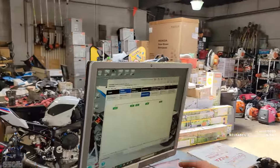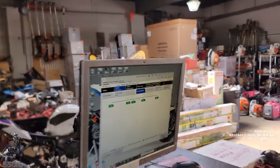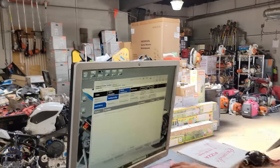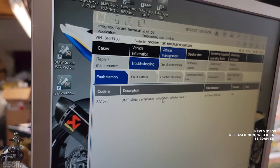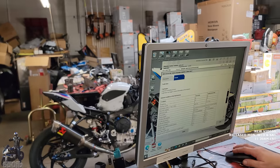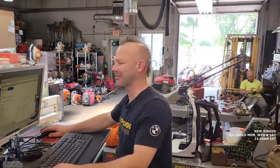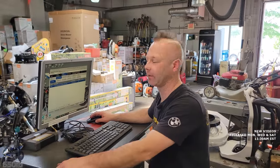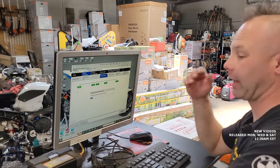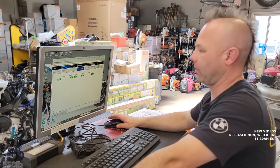Zach pulls up a screen showing all the computers that talk to each other: the combi instrument cluster, the engine control unit, the alarm system, ABS, and general module which handles turn signals, fuel level, and comfort features. There's a fault code — mixture preparation — left over from when the bike was stalling. It occurred 63 times, down from 305 in the first 10 miles. Zach thinks it corrected itself after the adaptation values were reset.